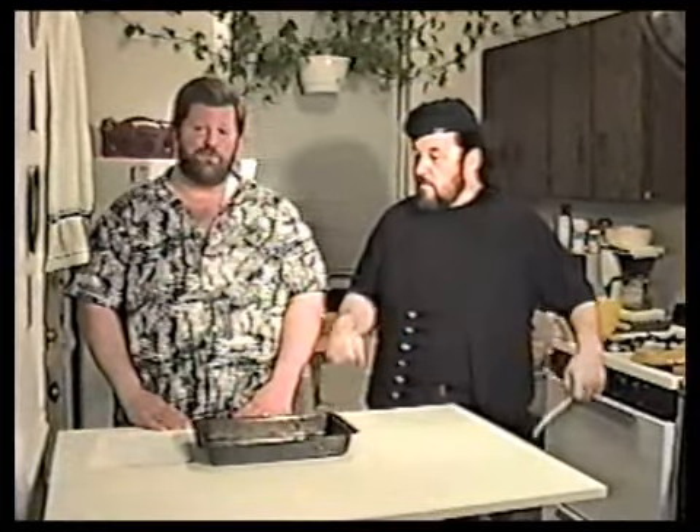Best Midwest Tuna Casserole — another easy one after work, throw it together for the kids. Let's start throwing.